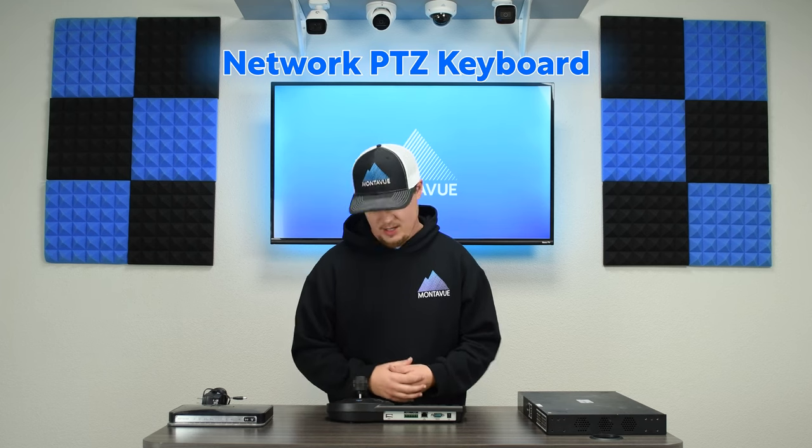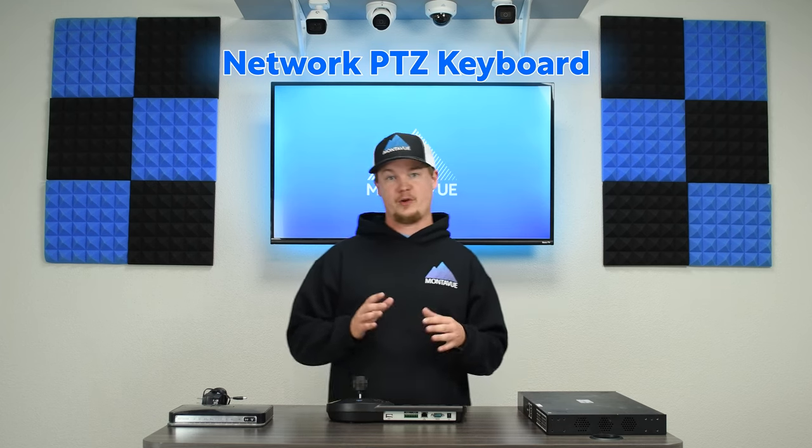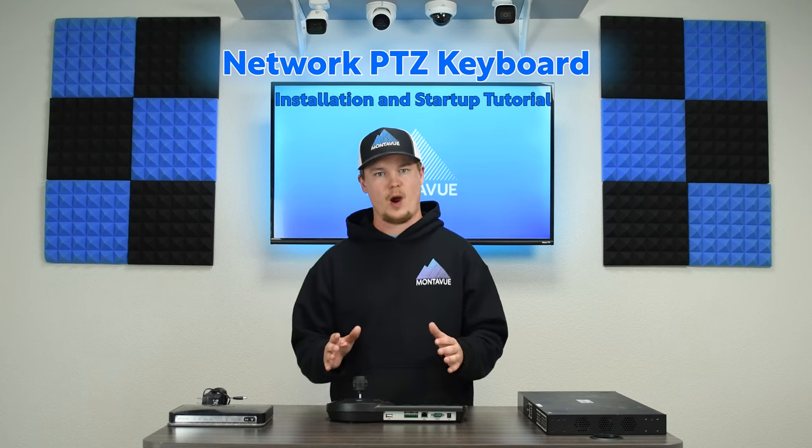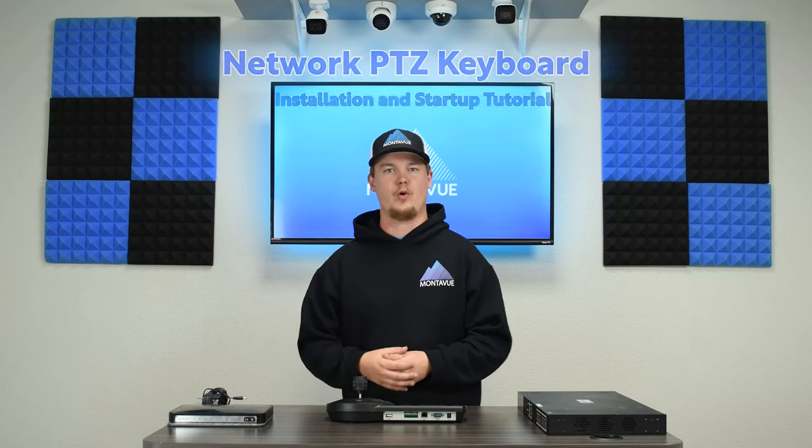Hey guys, welcome back to Monovue. Today in this video we're going to continue talking about our network PTZ keyboard. Specifically, what we're going to cover is how to install it — how to get it wired up properly and then go over the basic initialization, which is going to get you connected to your PTZ cameras so you can start moving them around and managing their functions.